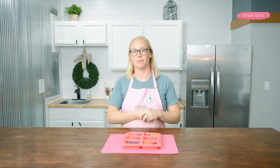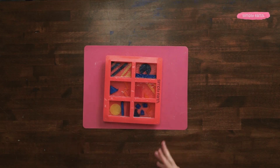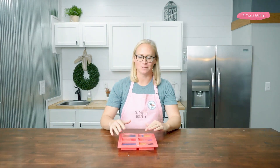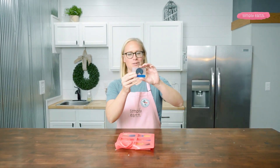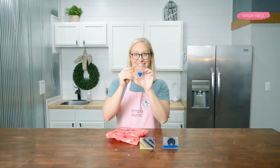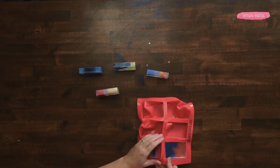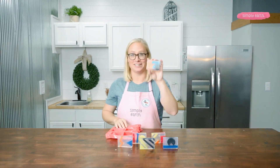Before I remove the soap from the mold, I'm going to allow it to totally set, which will take between 30 minutes to an hour. Let's remove our Good Vibes soaps from the mold. Here's soap number one, number two, number three, number four, number five, and number six.